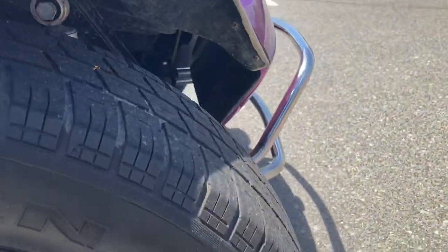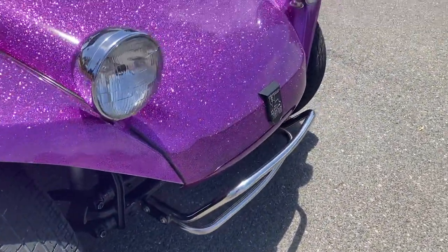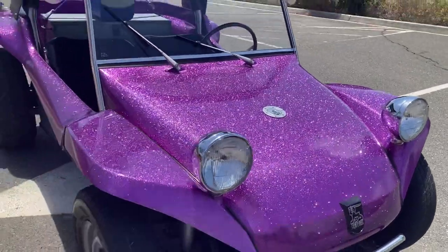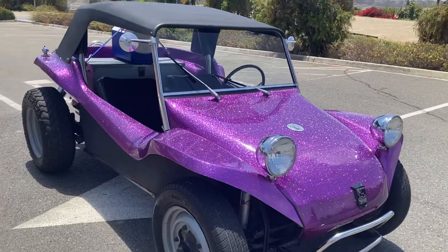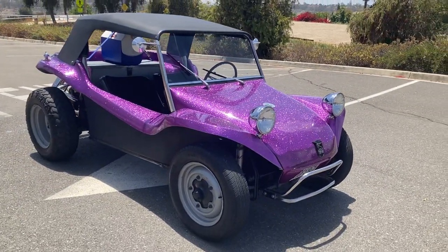It's got a few dents and dings from being used as Bruce intended, but it's overall in great shape. I'm happy to take photos of anything in particular and post them in the comments. Thanks for looking, good luck, and I hope you all like it — have a great day!